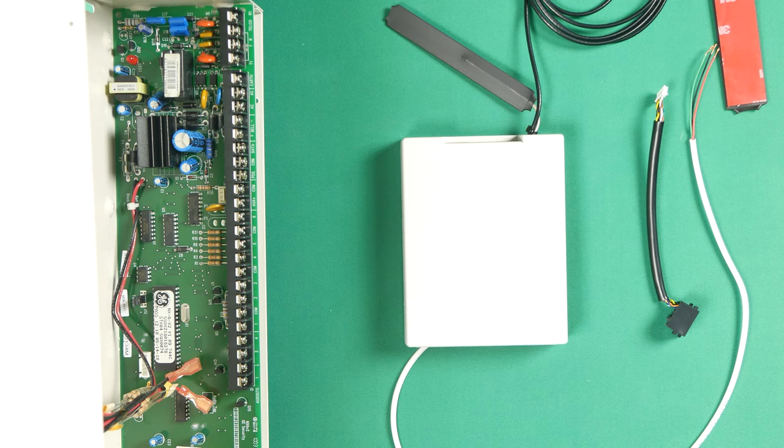Hey guys, Drew with GeoArm, and I am back to talk to you about wiring the Alarm.com communicator for your GE Enerlogix networks — NX6, 6V2, 8V2 — the network series.